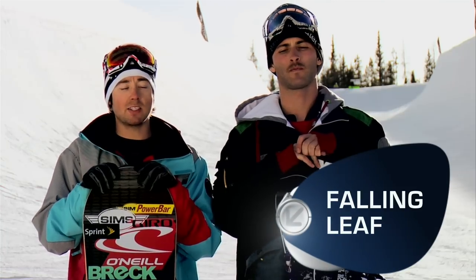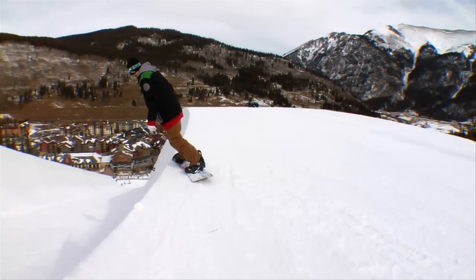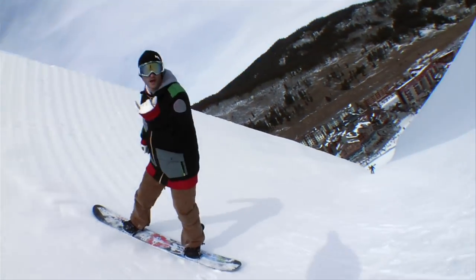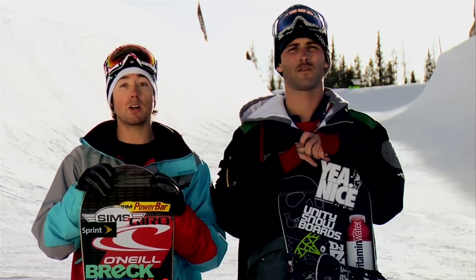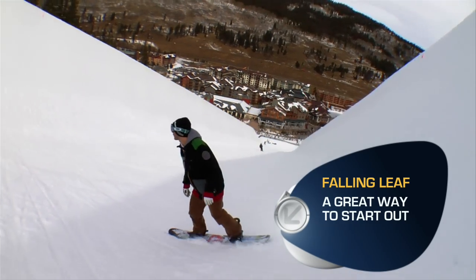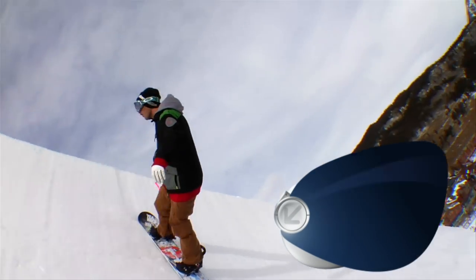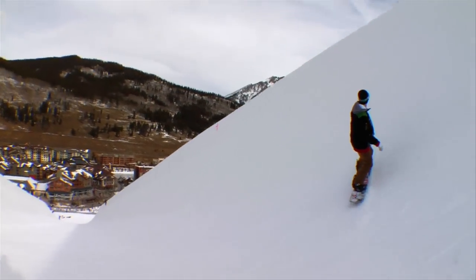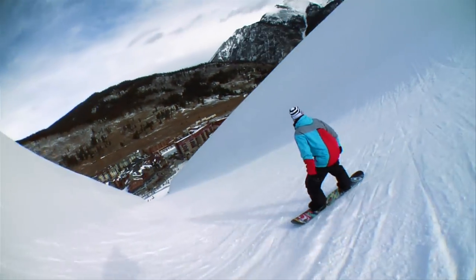The falling leaf is a great way to start out. The falling leaf is when you stay on one edge throughout the whole time in the halfpipe. You're going to drop in on your toe edge, go up your toeside wall, and then you're going to come down to fakie. All the while, you're going to be switching and looking whichever way you're going. And once you've done the falling leaf on your toes, you're going to switch to your heels, so you get the falling leaf on both edges all the way down the halfpipe.